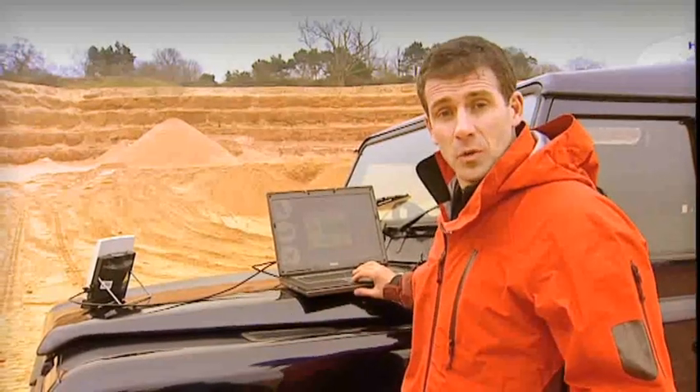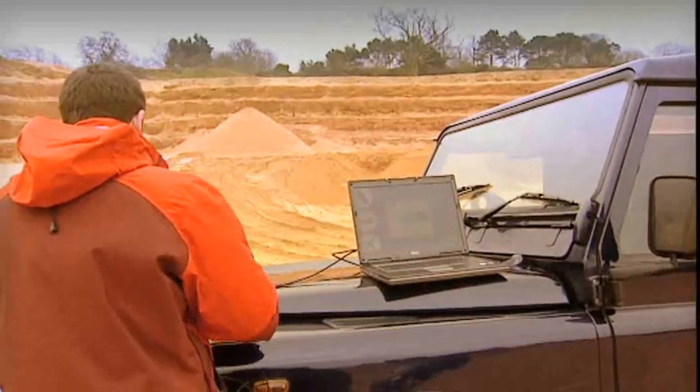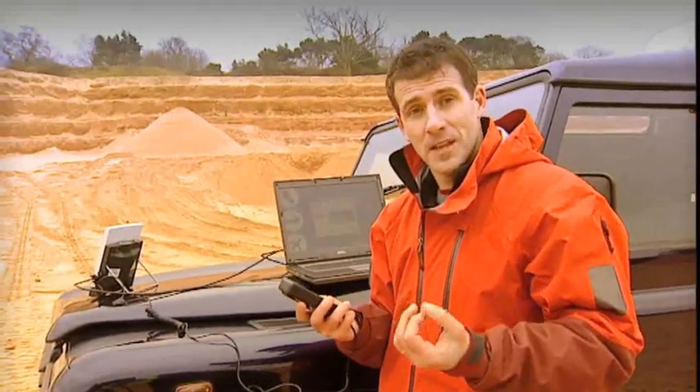The first thing I'm going to show you is how easy it is to make a phone call. What I've got here is a standard handset, and I'm just going to plug it in. Now I can make a normal telephone call via satellite to anywhere on the planet from anywhere on the planet. And on top of this, I can be on the internet or accessing my email at the same time as being on the phone.